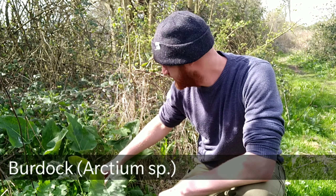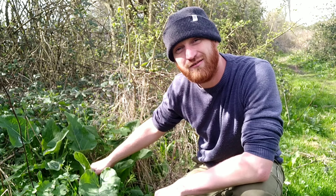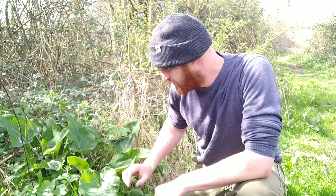So this here is burdock. You can eat the younger leaves. The older ones are a bit tough and too bitter for eating, but you can use them in a primitive style of cooking. If you wrap your food up in them, you can bury it underneath a fire underneath the coals and that will cook it.